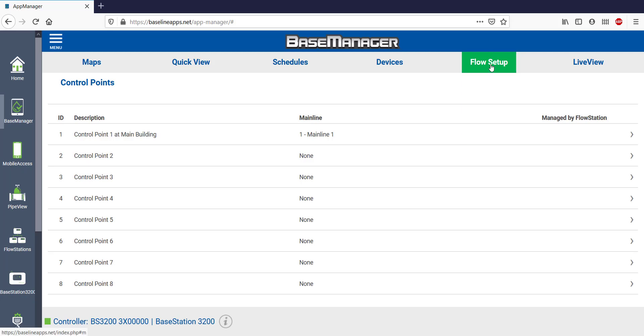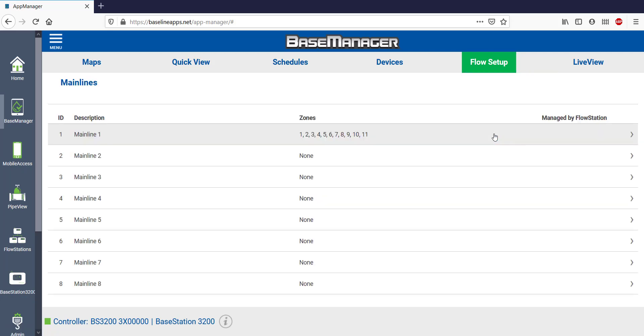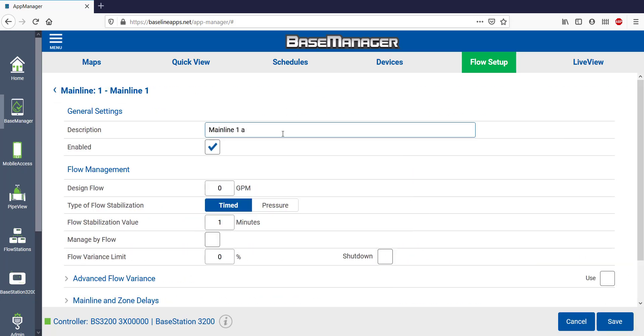The last item to work on under Flow Setup is Mainlines. By default, all zones on a new BaseStation 3200 are assigned to Mainline 1. Since I only have one mainline, there's only a few other settings to adjust. Select Mainlines and then Edit. I'll add a description to Mainline 1 to reflect its location, and I'll set my design flow based on my mainline size to tell it the mainline capacity. Sometimes when mainlines initially fill up, you can get high flow readings that later go away but cause alerts. You can give the system additional fill time under Flow Stabilization Settings. Normally it starts taking readings after one minute, but I've just changed it to two minutes of pipe fill time. The system will ignore high flow readings for a full two minutes, and that's likely to stop excessive alerts. There's no need to change this unless you're having high flow errors.